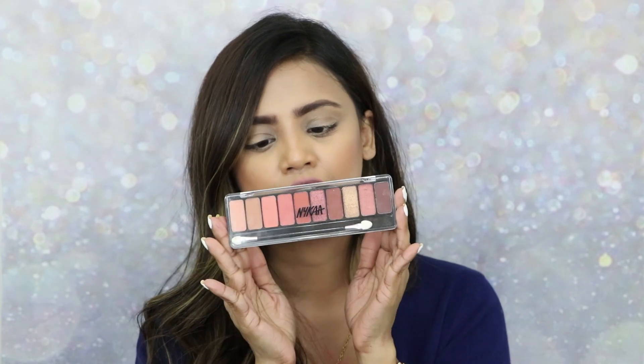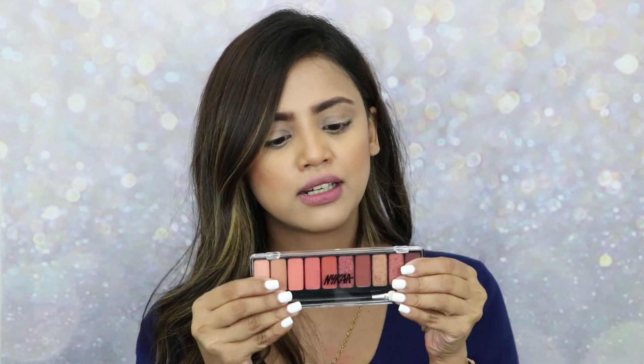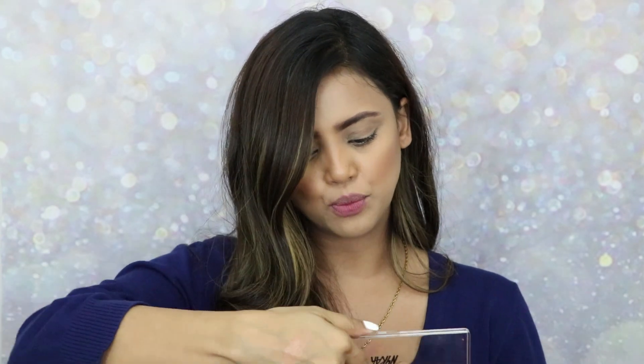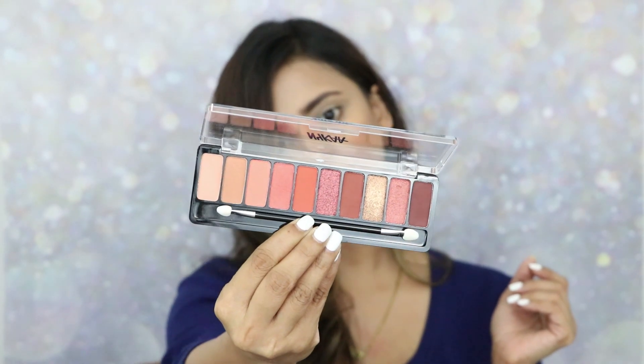These palettes are minimal in size so they're also travel friendly. You can carry them anywhere, but make sure there's no pressure on them with this kind of packaging. Overall, this is the Nyka Eyes On Me 10-in-1 eyeshadow palette packaging.